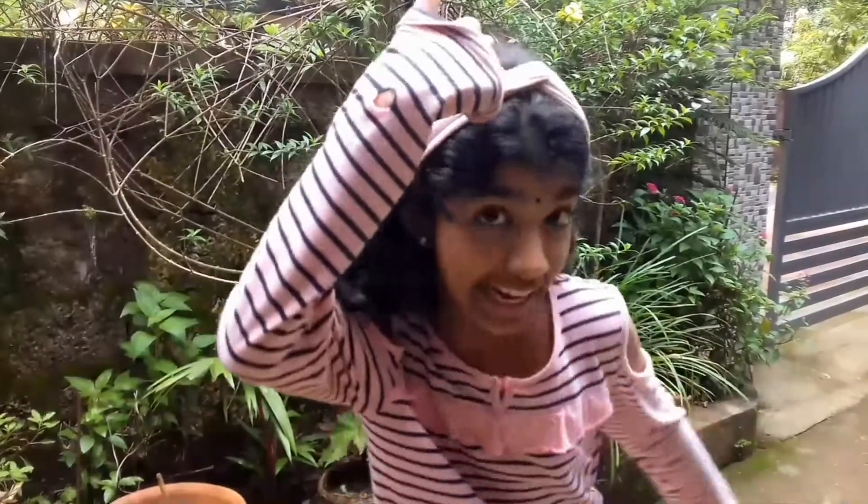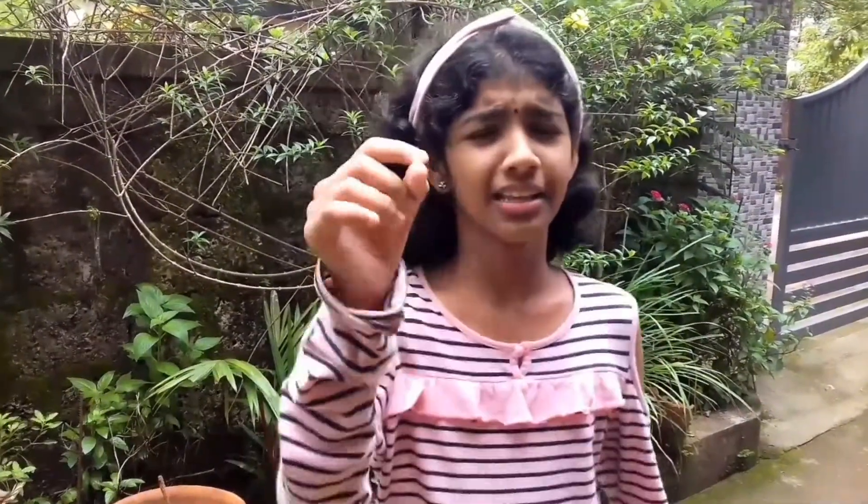Hello guys, I am Vithash, welcome to this video. We are going to show you the Durban Harband for 10 minutes.